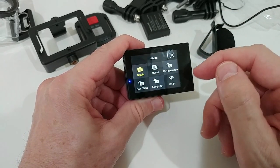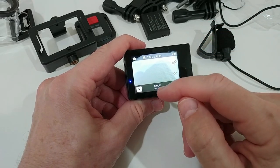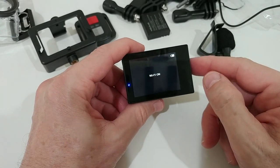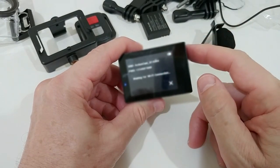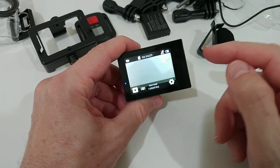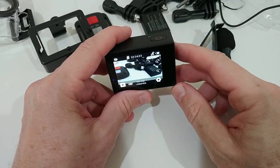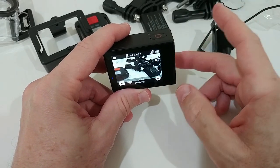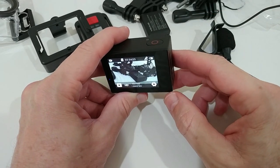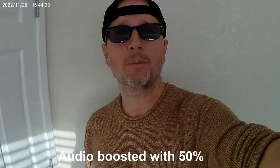The same applies in photo mode — a long press shows special functions like burst, time lapse, self-timer, long exposure, and Wi-Fi activation. We can also swipe up to access special functions, and a short press activates Wi-Fi, giving you the SSID and password to connect to the app. In video mode, there's also a button to activate or deactivate the microphone.